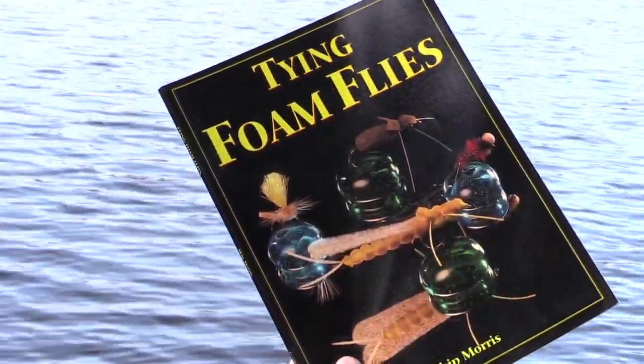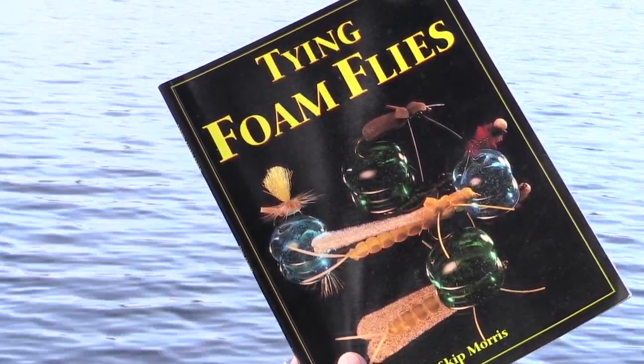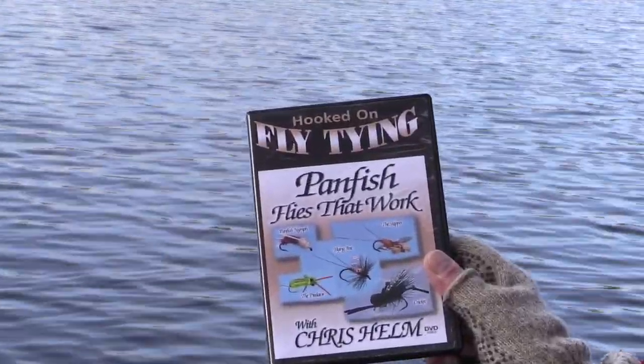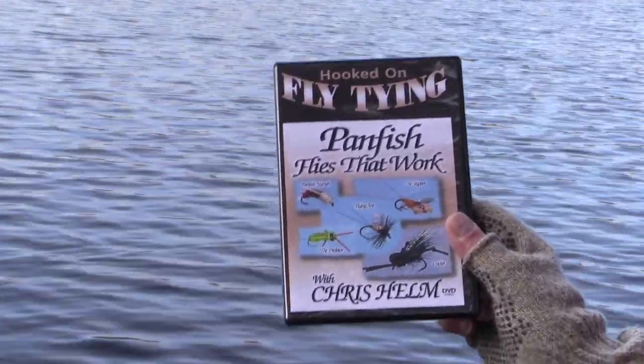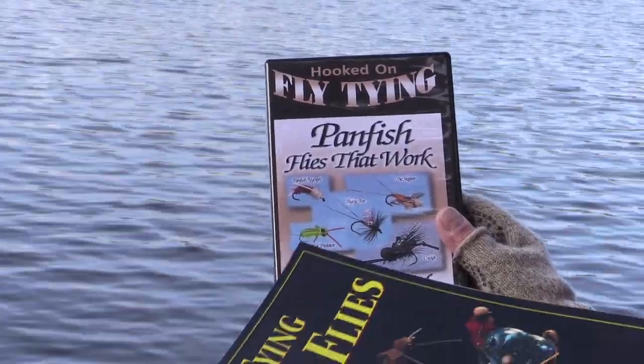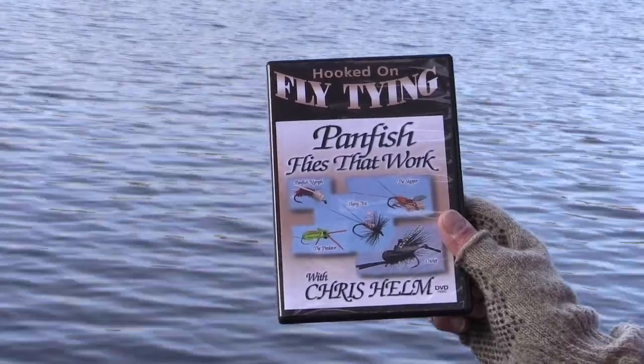The Predator came out in a book published in 1994 that I wrote called Tying Foam Flies. Back then it was an imitation of a dragonfly nymph. But a guy named Chris Helm went crazy over the fly, made this video, and he loved it for largemouth bass and panfish. So it became a big fly for those species.